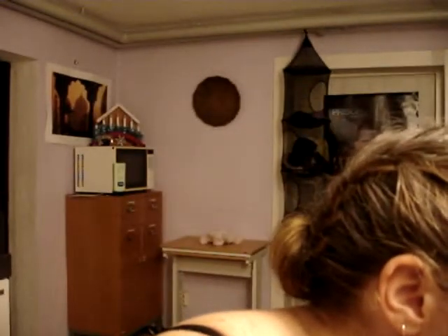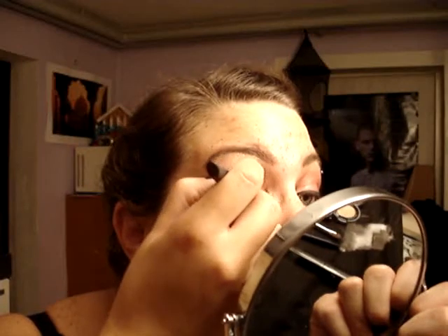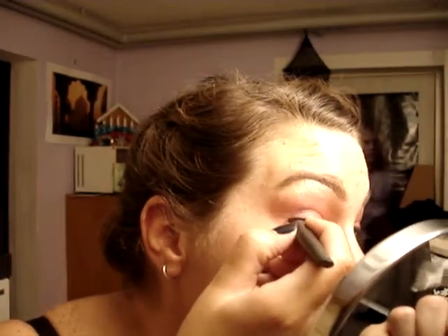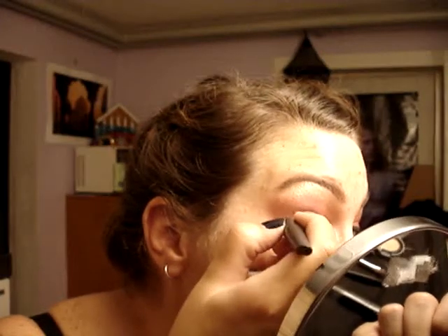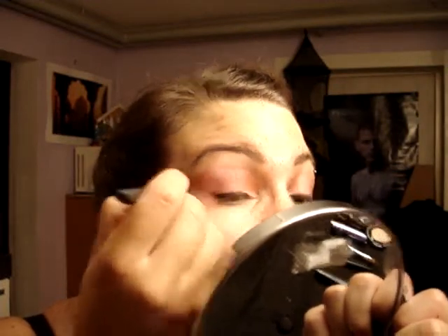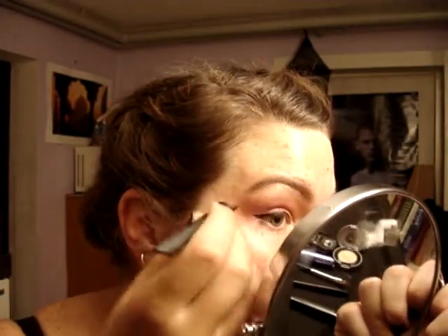And then you move to your eyeliner. You can use a slate-coloured eyeliner if you prefer something not as black — it works great with this makeup as well. Just do it depending on your preference: if you want a thin line, make a thin line; if you want a thick line, make a thick line. I prefer thicker lines myself, at least not the extremely thin ones. Depending on your mood, go for whatever you want. Then just wing it out a little bit at the end.